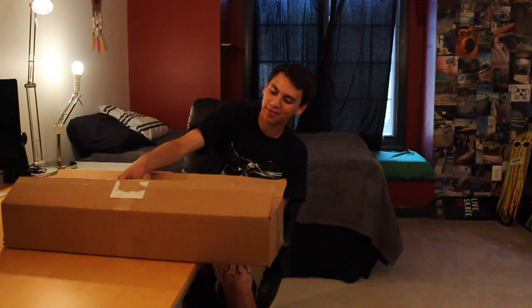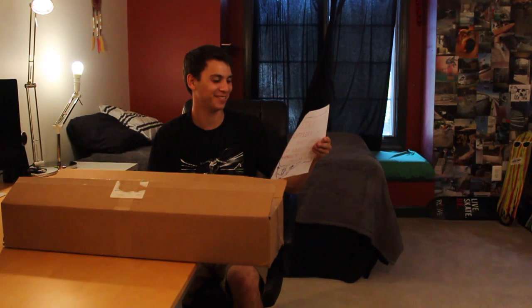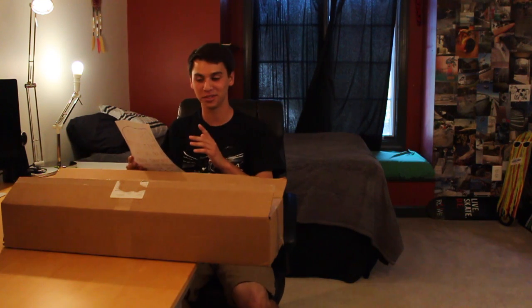Alright, first off we have the note. 'Josh Katz must freestyle rap on this YouTube video to keep his sponsorship with Revive.' You know, Andy has actually been under a lot of pressure knowing that everyone is going to see his notes, and I think it's about time he kind of called me out like this. I pretty much deserve this.